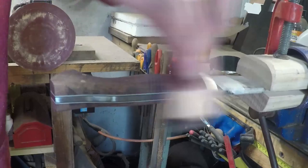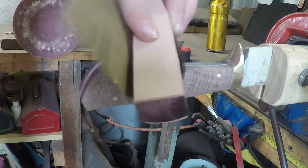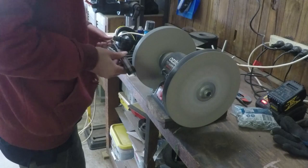Next I refined the handle with sandpaper, starting at 320 grit and going up to 1200 grit. After it was sanded and I was happy with it, I sharpened it on some paper wheels then stropped it with a piece of leather.